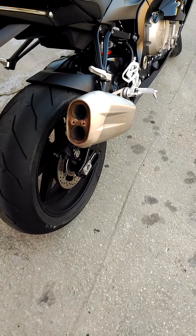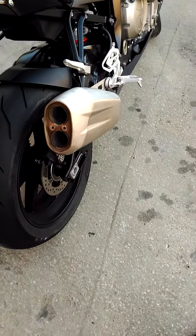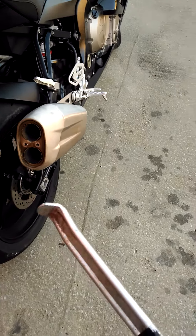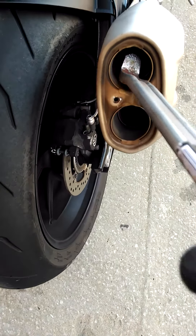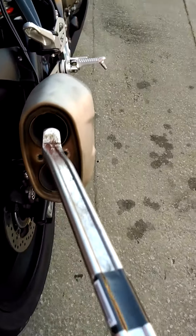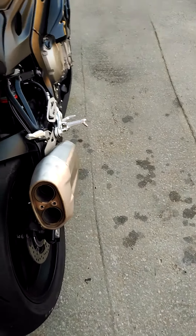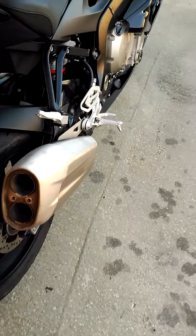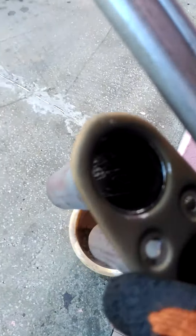I saw a lot of videos on the internet to remove the baffle from this bike, but I discovered a new one using a tire lever — as you can see, I already don't have it anymore. What I did was put it inside and with that piece try to pull from one side and another, and after a long fight the baffle came out, as you can see it is over there.